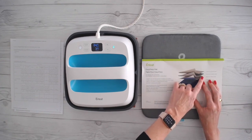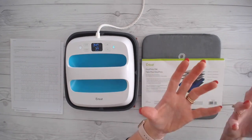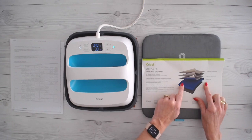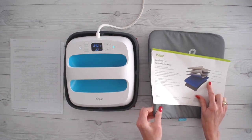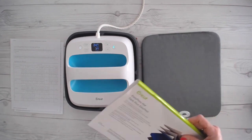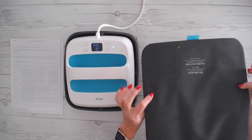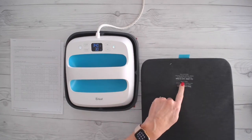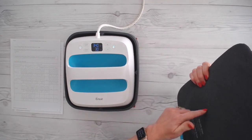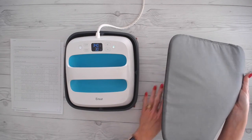And then underneath that you have a reflective heat layer. That reflective heat layer is going to bounce the heat back up into the press and therefore back up into your garment instead of going through to your surface. And then we have an insulated layer — that's the cushiony part that you feel inside this EasyPress mat — and then there's a protective barrier. Now it's important that you get the right side down on your surface because this side is not going to get hot. All that heat is going to be pushed back up into the garment and away from your surface.